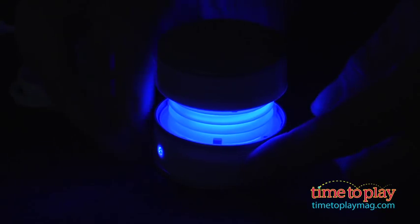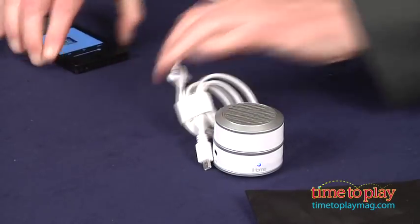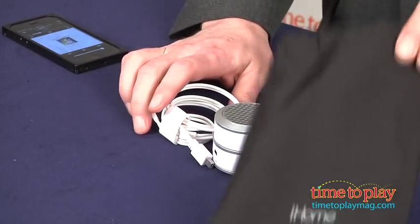When you're done playing your music, turn it off, twist it together, and put the speaker and the cable into this handy carrying pouch. You're ready to go.